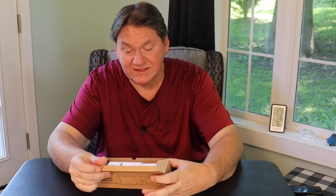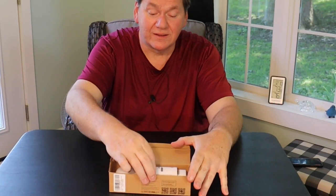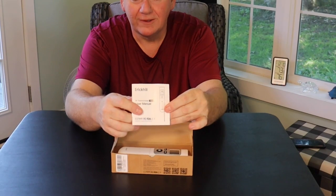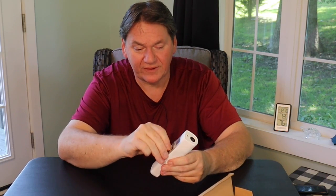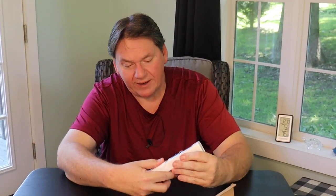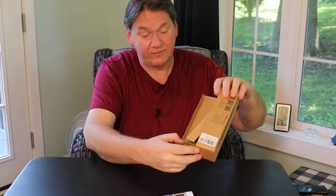Let's open this up — this is how it came in the Amazon package. We have the manual — I know what you're thinking, but there's a lot of important information in there so I will take a few minutes to read it. And then we have the unit here. I'll peel off the little plastic protector on the front and insert the batteries. It came with batteries included, so thumbs up to that.